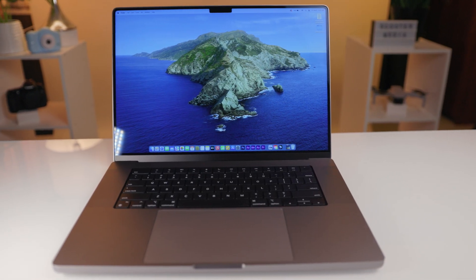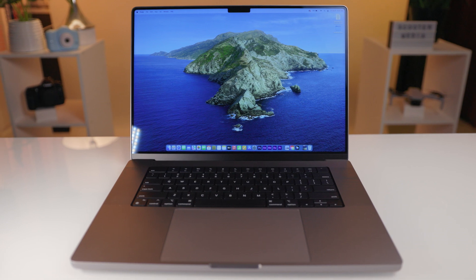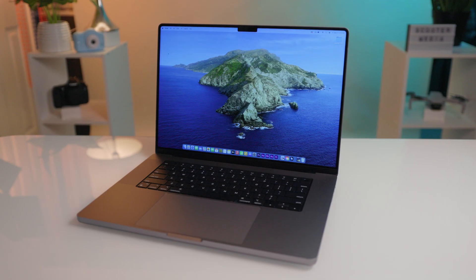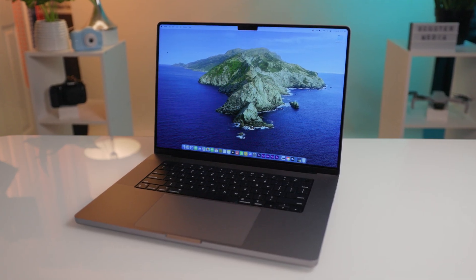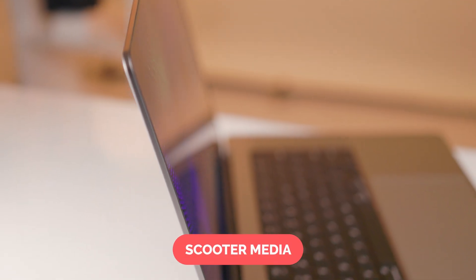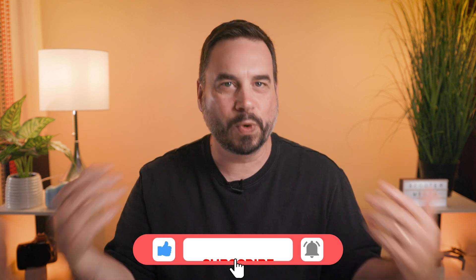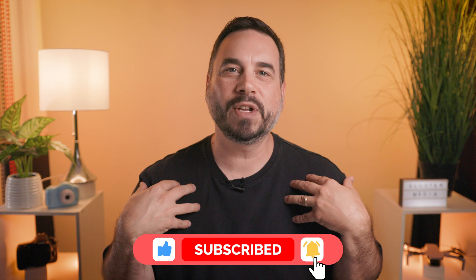In summary, I think the 16-inch M2 Max MacBook Pro is amazing. There's really nothing it hasn't been able to handle and the speed and efficiency that it works at is mind-blowing. If you are a creative professional, this laptop will provide all of the power and specifications that you will need to get the job done right. If you guys found value in this video, please give it a thumbs up and consider subscribing. Here's a link to the video of my experience with my last laptop, which is why I made the jump to Apple and the MacBook Pro. Thanks for watching and I will see you in the next one.